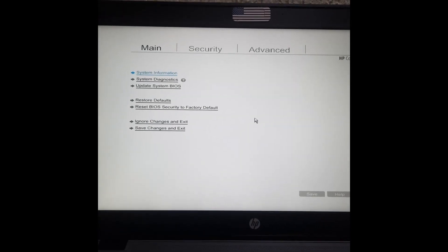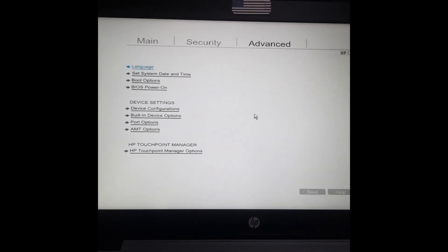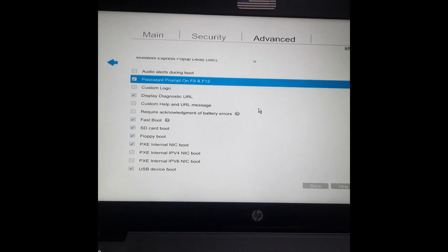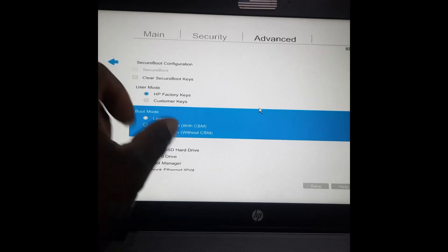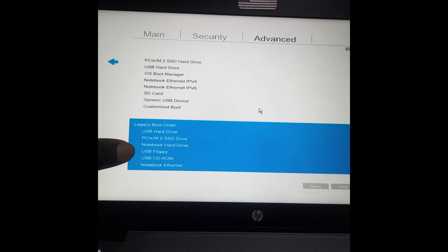You can see these options under BIOS. Go to the Advanced option, then go to Boot Option. Once you click on Boot Option and scroll down, you see the boot mode. This one is different from others — we have Legacy, UEFI Hybrid, UEFI Native without CMS, and with CMS. These are the options for the UEFI or Legacy boot order.